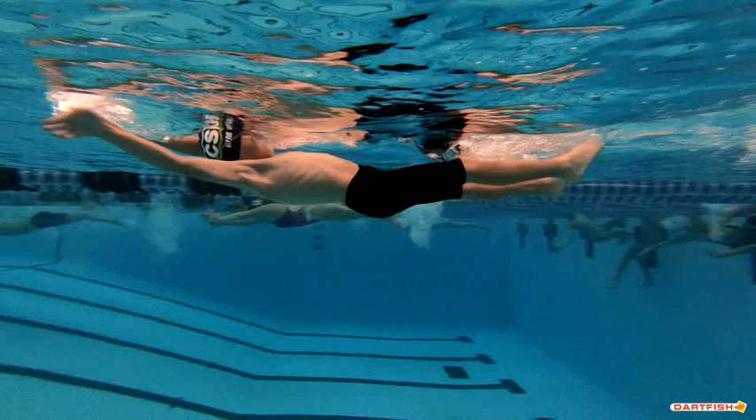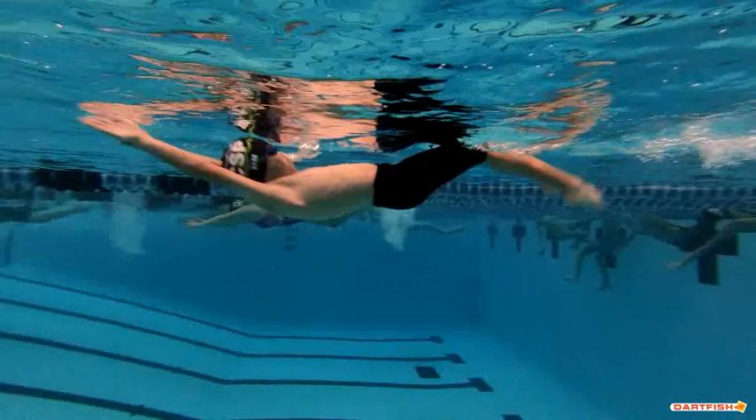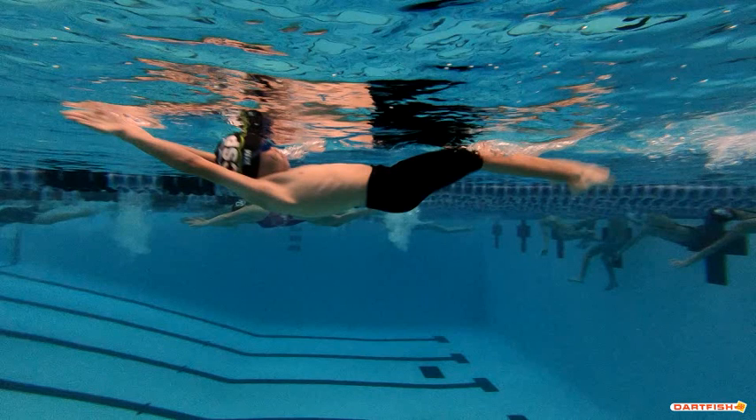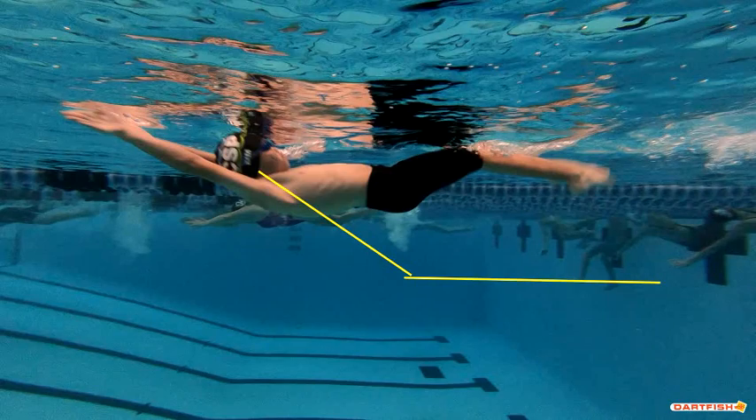Let's scroll back just a tad. You can see that your hands are still streamlined right here, your head is just starting to break the surface, and your hands are really just barely starting to break. You really want to be more in this position — down here — when you start that first stroke, so that by the time you get all the way up, that first stroke you're swimming right away. You don't want to be waiting to break out.